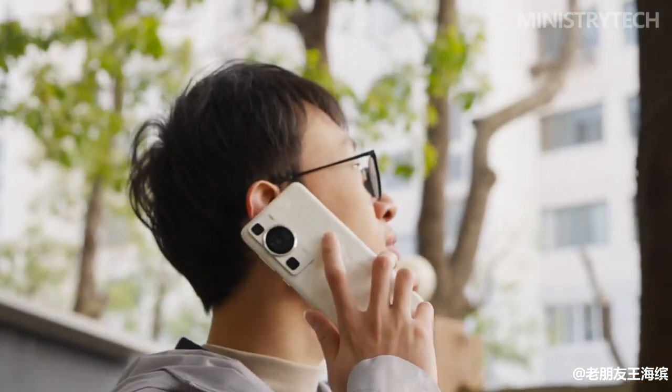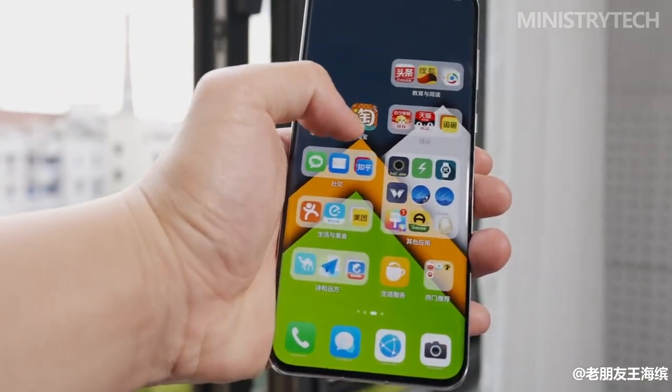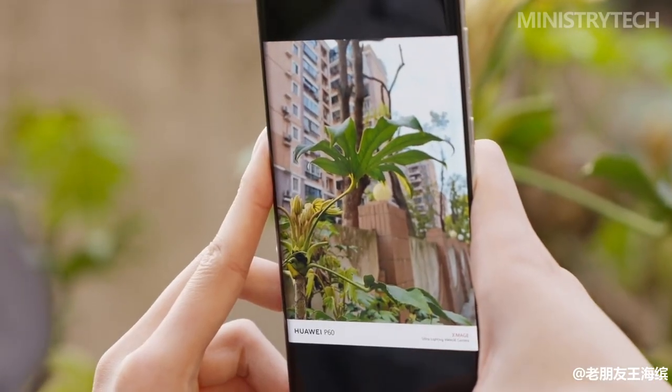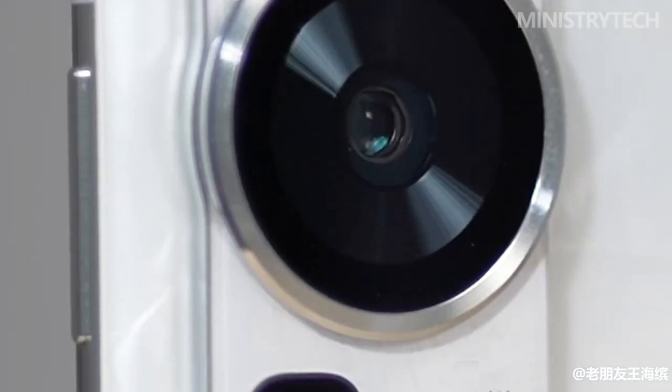Even after the wait, we have little doubt that all three of these phones would rank among the top Huawei models available, based on what Huawei has so far demonstrated. Thank you for watching, have a nice day, and see you soon.